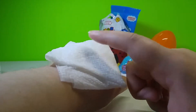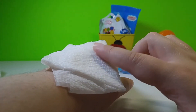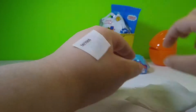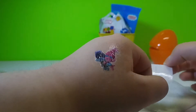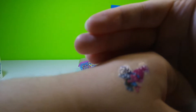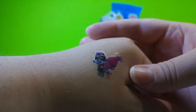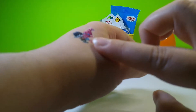I thought it would be fun to put one of the stick-on tattoos on before we open the other surprises. So let's see if it came off. Oh, look at that — isn't that neat? It actually came out really good. That was fun, and now we have a whole bunch that we can try later.